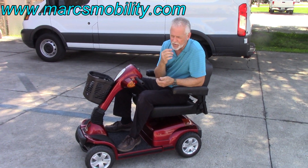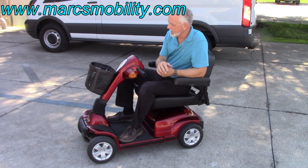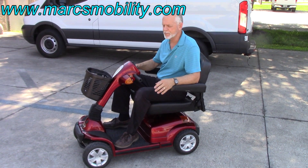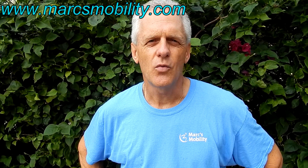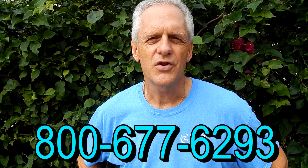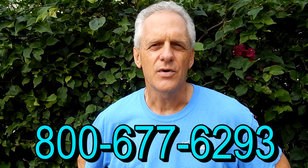It has a super heavy-duty powertrain, and it's in excellent condition — used for just a few months, as I said earlier. It's a very sharp-looking scooter and it's ready to go. It goes about five miles an hour — five and a quarter is the top speed on this one. This is Mark with Mark's Mobility. We are a family-owned business for over 20 years. Thank you for watching this presentation. We have several other models available. If you have any questions, please call the number below: 800-677-6293. Thank you again for watching.